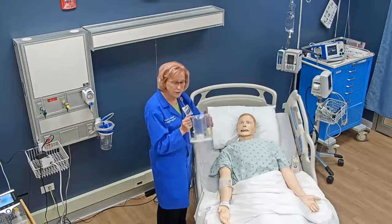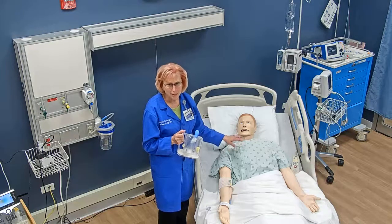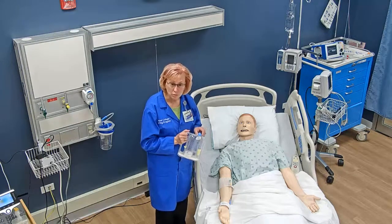Then I'm going to explain to him why he's going to use this device. When I explain it to my patient, I'm not going to use words like alveoli and atelectasis. I'm going to say: this is to exercise your lungs and to prevent pneumonia.